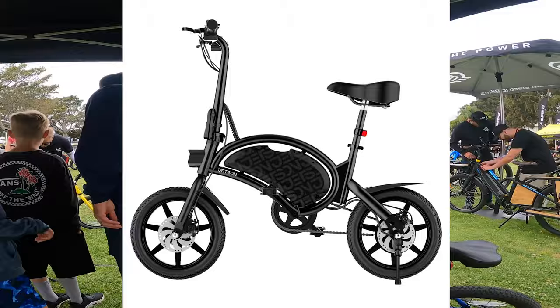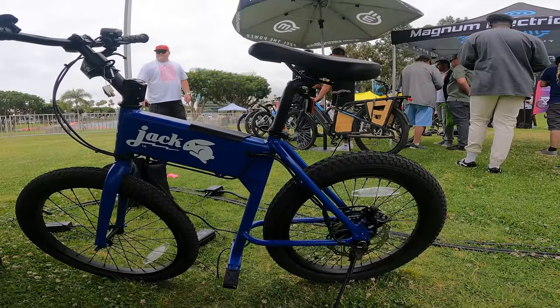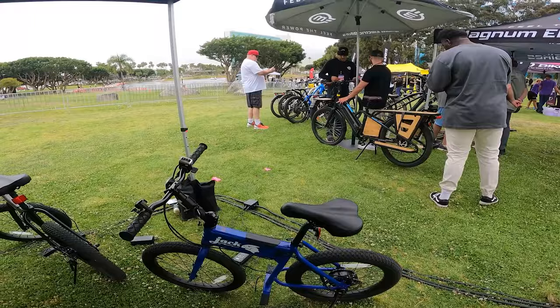I like that the seat goes back to give you a little more room between the handlebars and the seat. The handlebars lean forward — that's pretty cool. They're trying to make the smallest bike form factor but still be rideable if you're a decent-sized person. And I've seen some decent-sized people riding this.